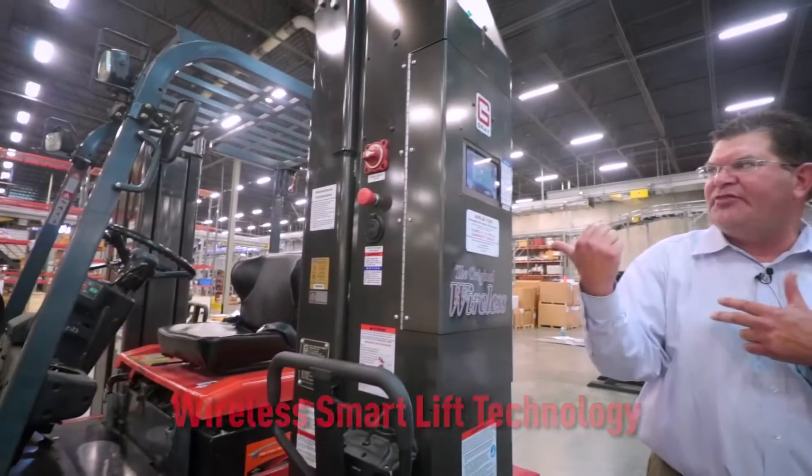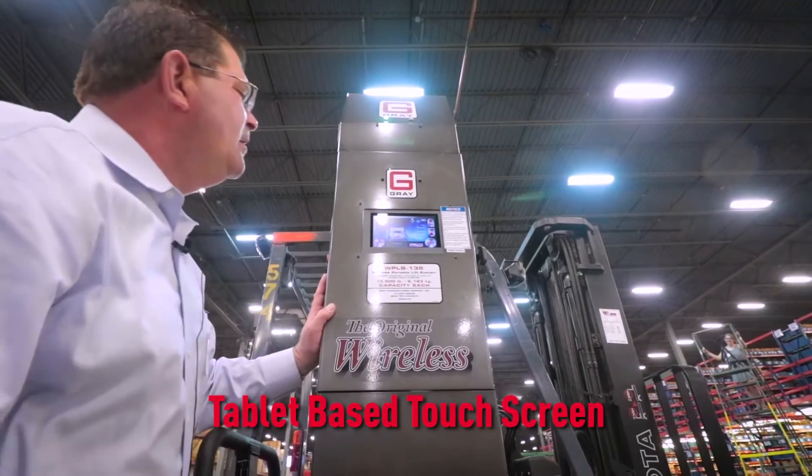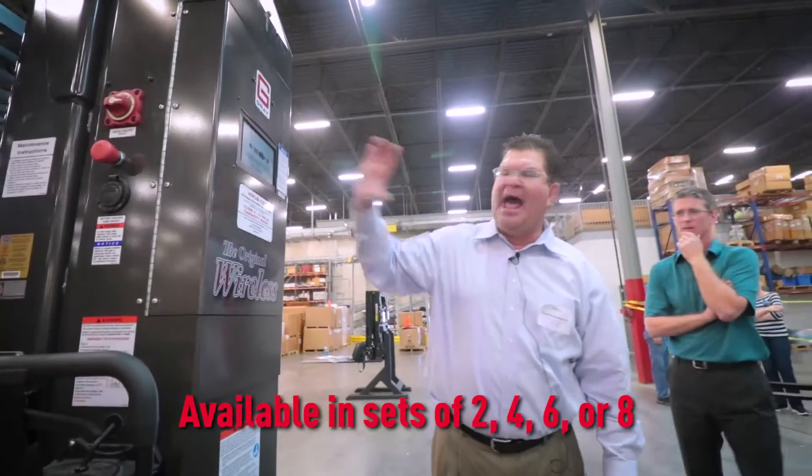It features wireless smart lift technology, a tablet-based touchscreen with onboard manuals and videos, and can be operated in sets of 2, 4, 6, or 8.